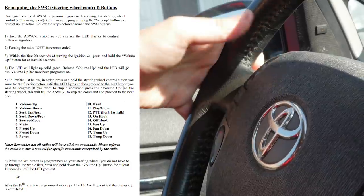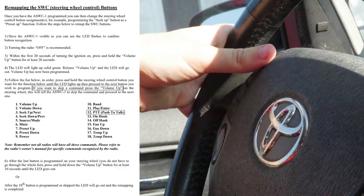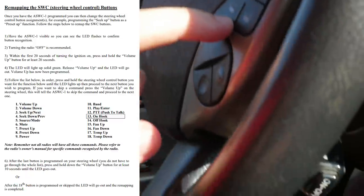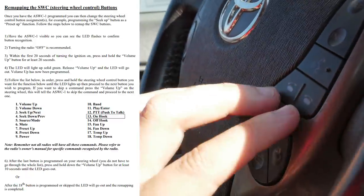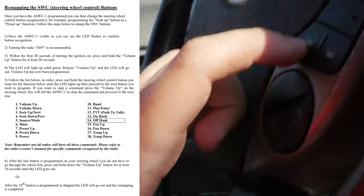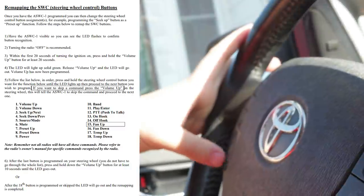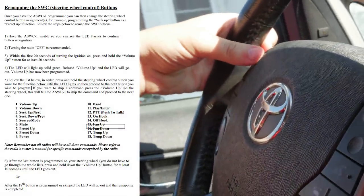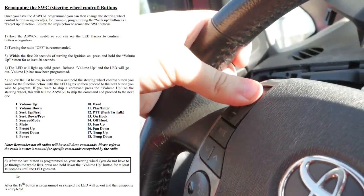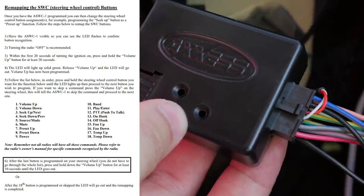On hook and off hook — I actually have those, though I'd rather use Android Auto for calling. So the on hook, and off hook. I'm going to skip fan up and fan down because the top stereo works those. When you're done, if you don't have to go through the whole list, just press and hold for 10 seconds, and when that is done the green light will come on, then let go and the green light will come off.